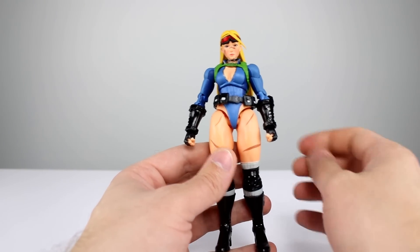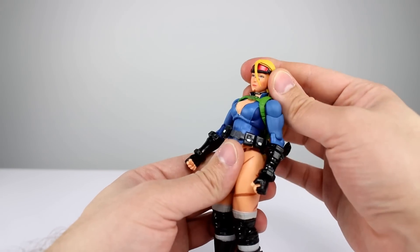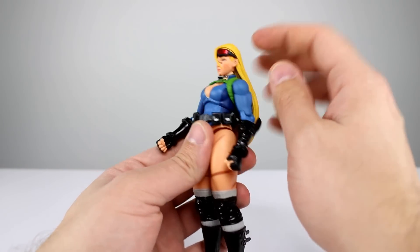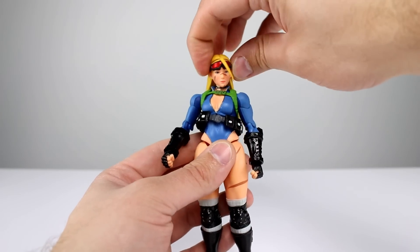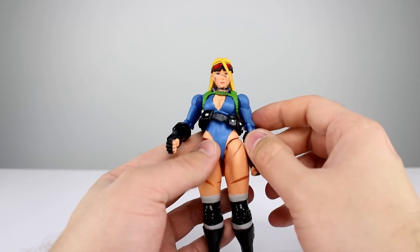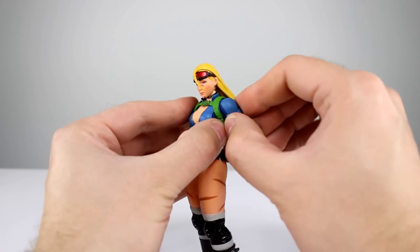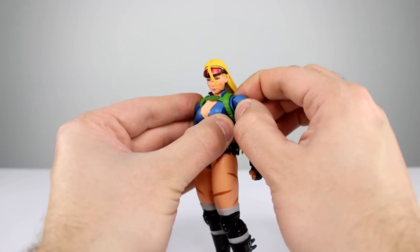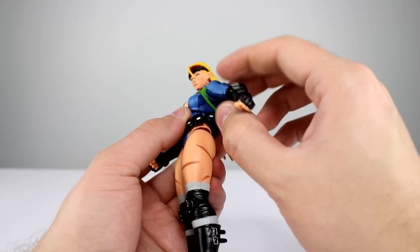For the articulation: the head is on a ball peg which goes down into the body, so it's technically a double ball peg. However on this figure I can't get the bottom peg itself to move — it's just the head moving around on it. So it does rotate, it leans a little bit, but I can't really do any forward and back at all. For the shoulders, we have a ball peg that goes into the torso which lets the entire arm move around, but it's very stiff — I'm mostly just getting side to side; it doesn't really want to go up or down.